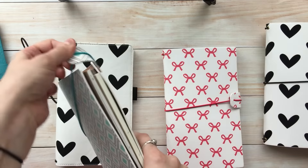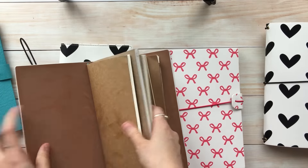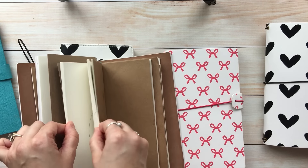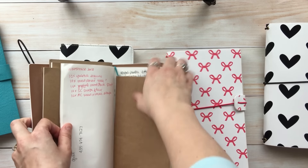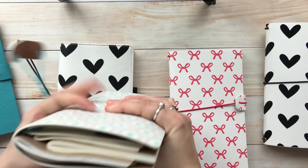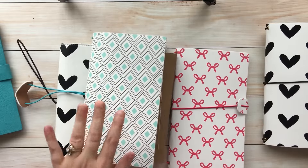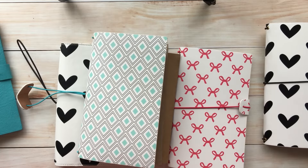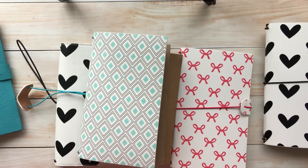I wanted to show you how many notebooks can fit inside these. I just stacked them in and we have one, two — this is a huge one — three, four, five, six, seven, eight, and it's still not even full all the way. So you'll be able to get these good and chunky for those of you who like your Traveler's Notebooks chunky, but you can also just put a couple in there and it will still look great.